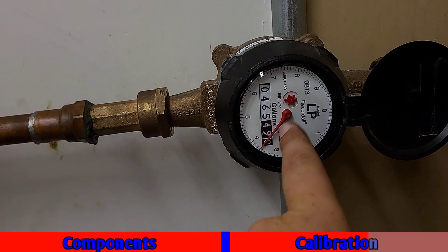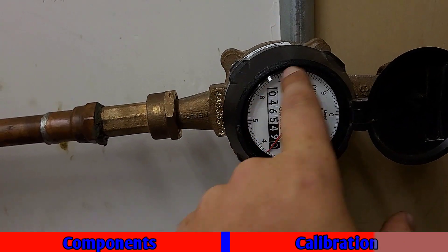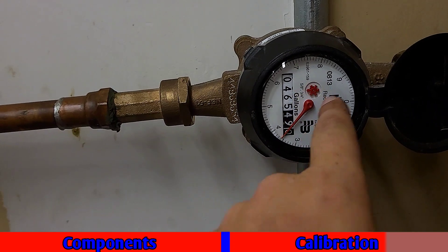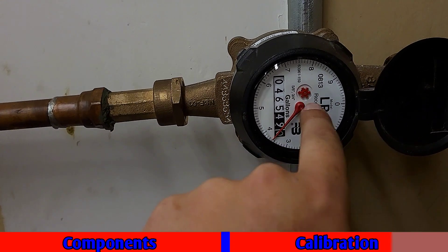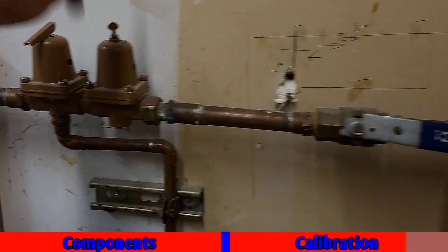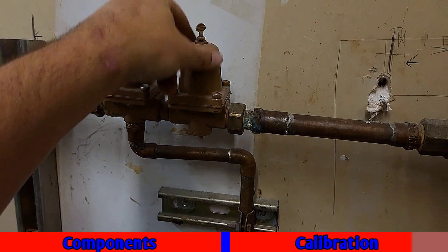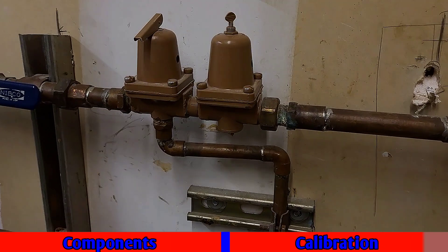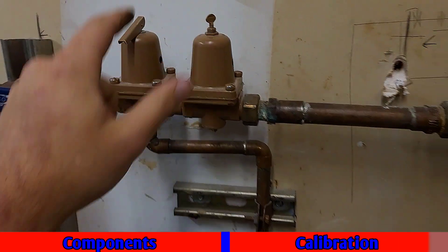Once I got over here to the meter, this larger indicator is a very large increment. This small one here runs at very small amounts, so that small dial is the main one you're looking at in this scenario. As soon as I saw that begin to turn, I immediately stopped. I let it equalize on a gauge head on the pipe and that settled out to right at about 10 psi, which is exactly what I want for this building.